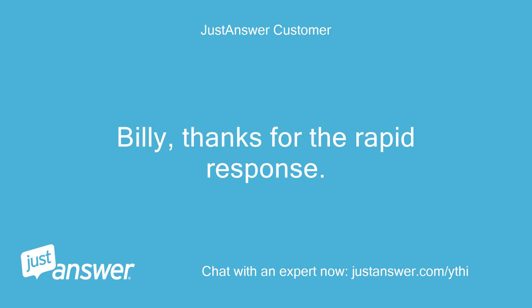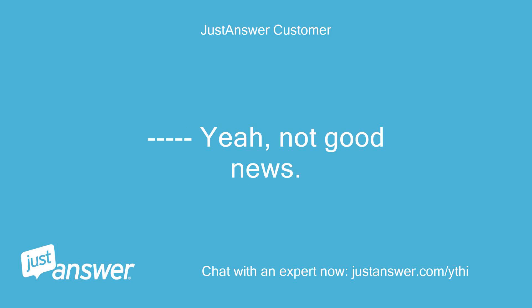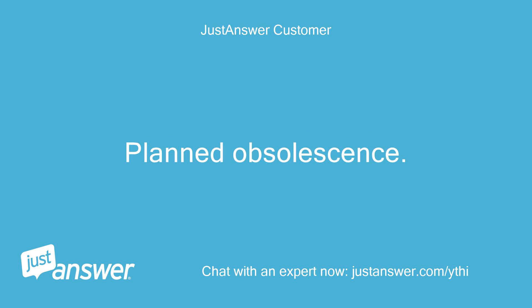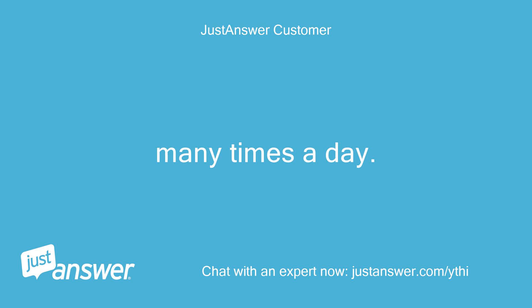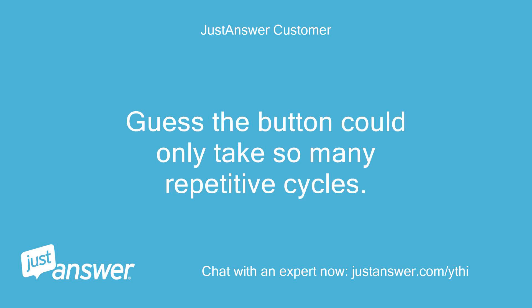Billy, thanks for the rapid response. Not good news — planned obsolescence. Looking back, my wife was constantly changing the fan speed many times a day. Guess the button could only take so many repetitive cycles.